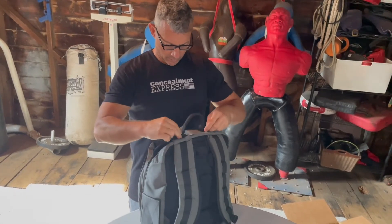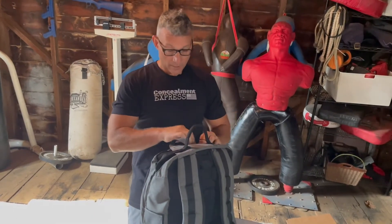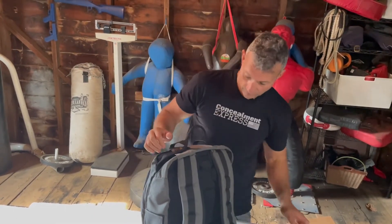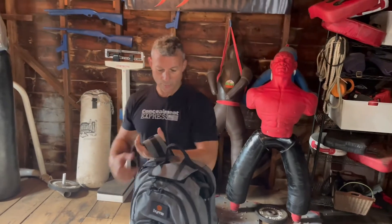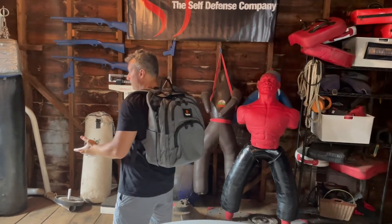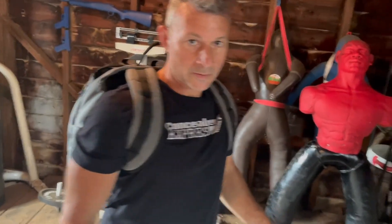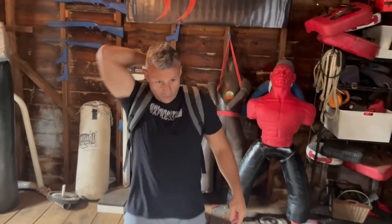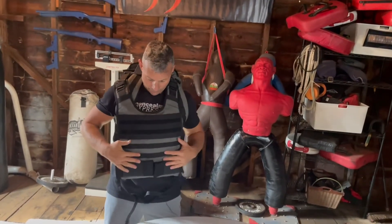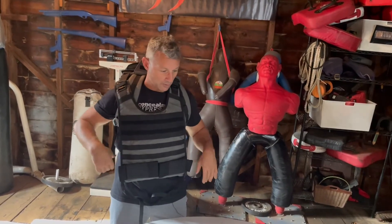Some of these little flap grabber guys — make sure... take your glasses off, kids, just because that's a pen you don't need. Okay, see what it looks like — turn around, good. Deploy — cool, no problem. Deploy, no problem. Simple, easy grab.